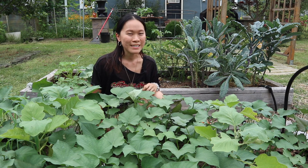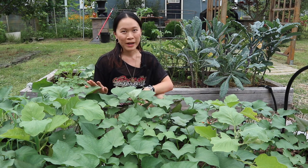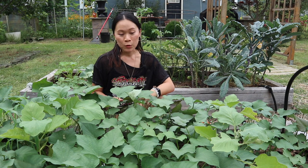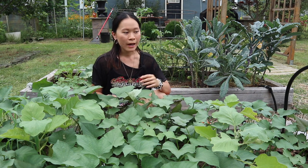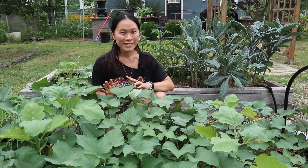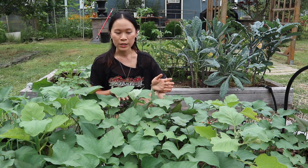Hi everyone, welcome back to the channel. This morning I filmed our July garden tour and when I was out here I saw this beautiful patch of sweet potato leaves. I hadn't realized we had so many because normally I keep this bed covered, so after I saw that this morning I figured I just had to harvest some and cook them up for dinner.